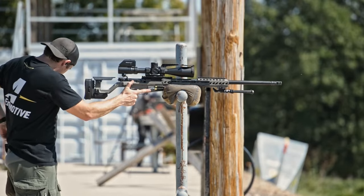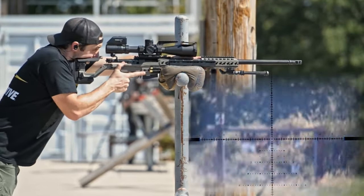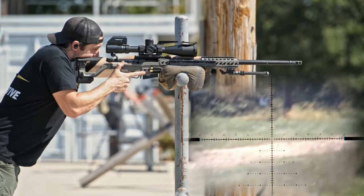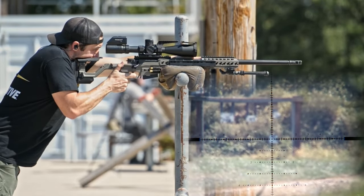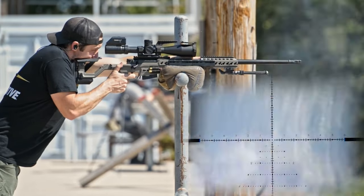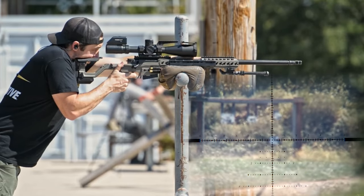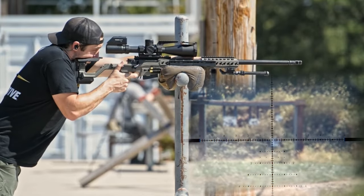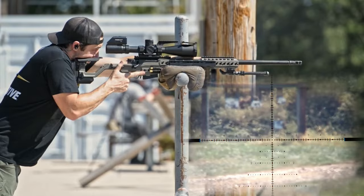Five more rounds, and then we're going to throw the suppressor on. Trigger cam is rolling — 400 yards. It's actually really good. Definitely a little more horizontal recoil, but nothing that's not manageable, especially on this setup.